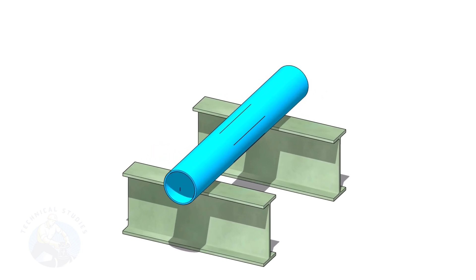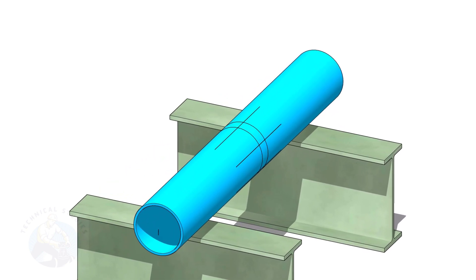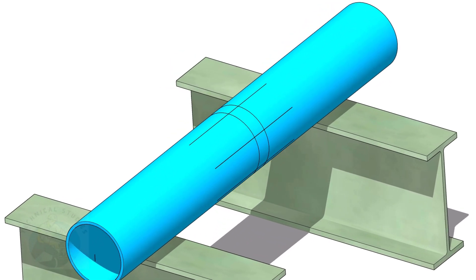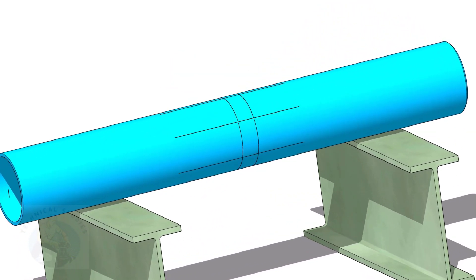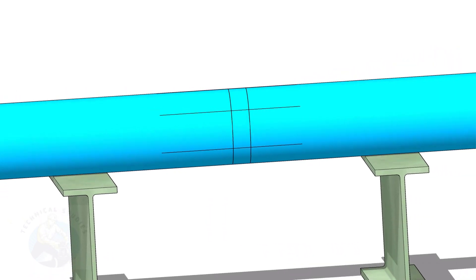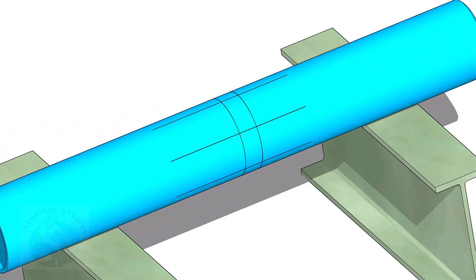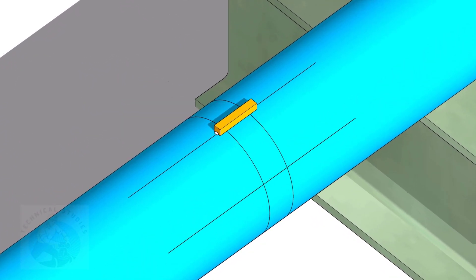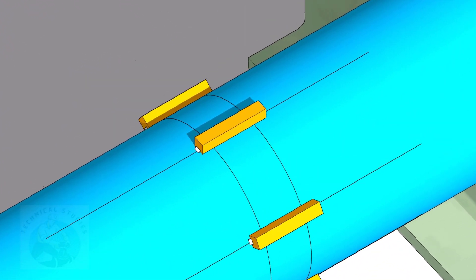Put a 6-inch pipe on supports. Divide the pipe into six equal parts and draw lines as shown. Draw two circles; the distance between them shall be 43 millimeters so that the square washer will sit between the rings. Tack weld the square bars on the pipes as shown.